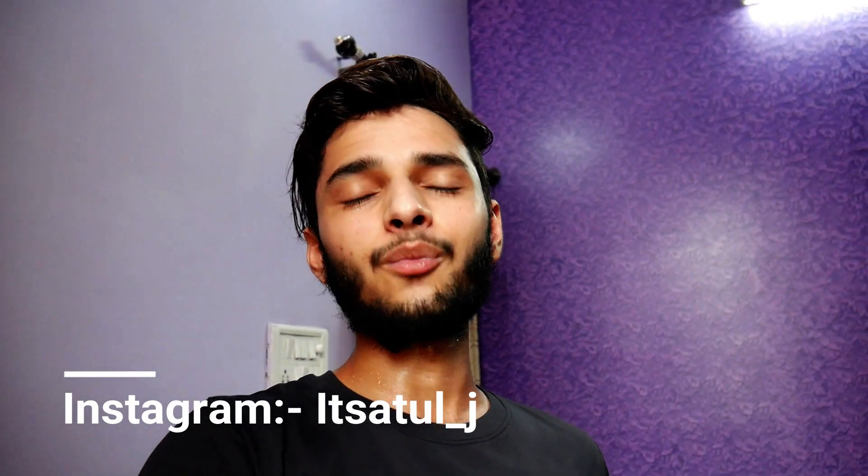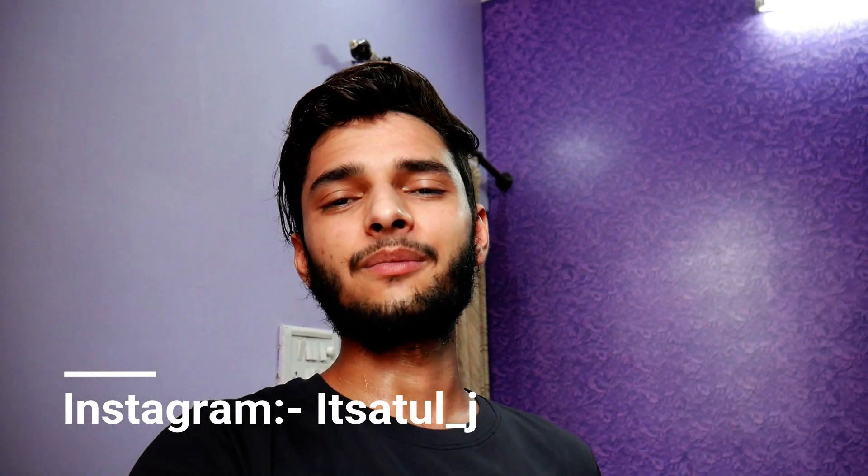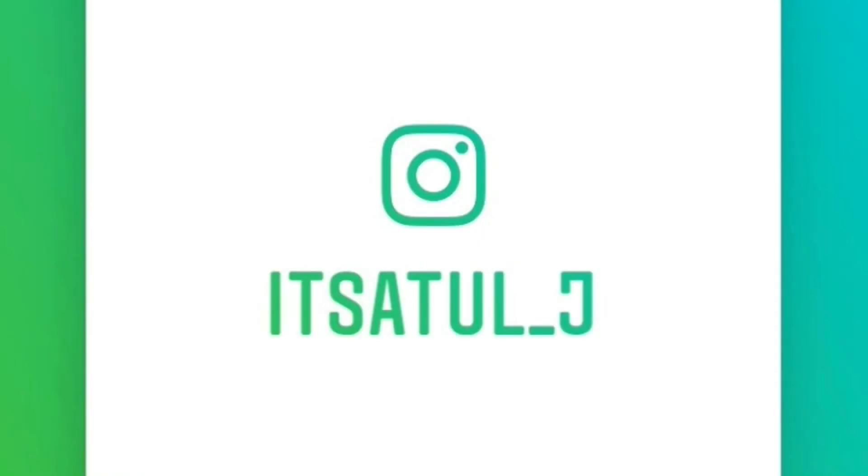Till then, bye bye! For more updates, please follow me on Instagram. The link will be found in the description.